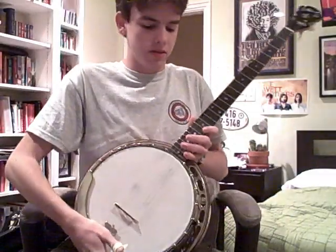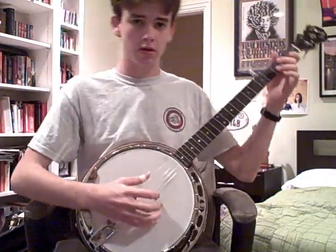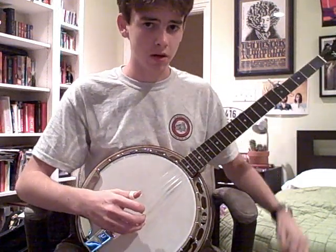Hey YouTube. I just got this new Gibson RB banjo not too long ago and I don't think you've seen me play it at all, so I'm gonna attempt to do the Rockwood Deer Chase here.